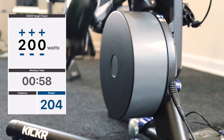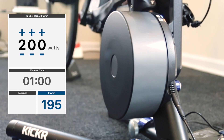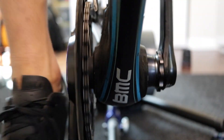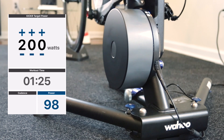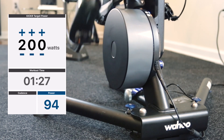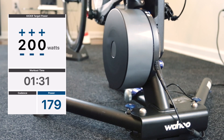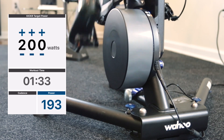Next I'm just going to keep it at 200 watts and switch to the small ring and see the big difference in sound. Big difference, huh? Big difference.